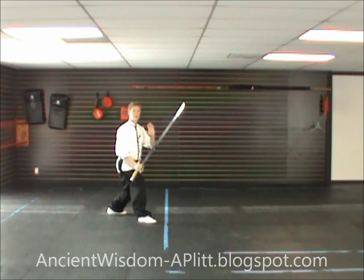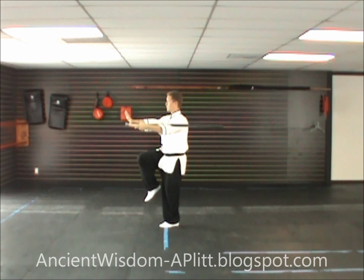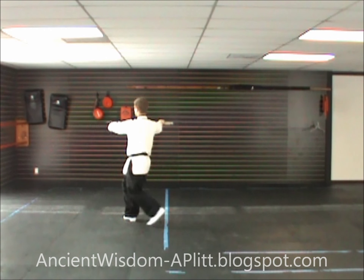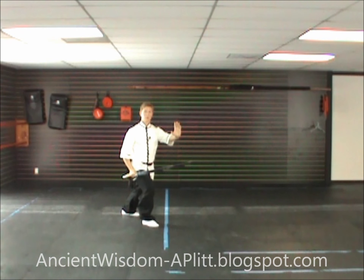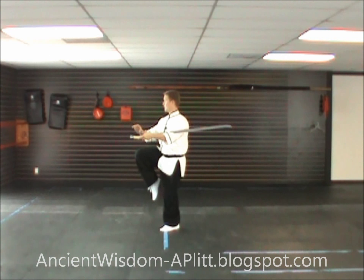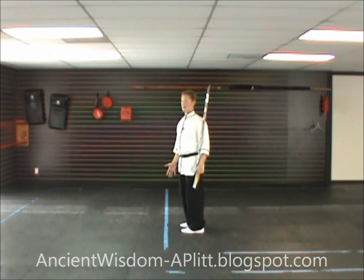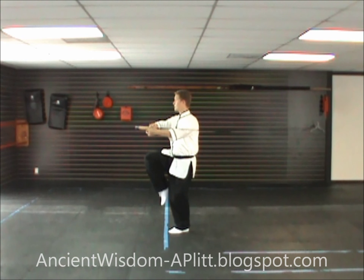So from the kick: turn the blade away from you, grab it with the right hand, step to the southeast, cut, crescent kick, turn to the northwest, circle the blade around, chop down, and push out facing to the northwest. Again after the kick: turn the blade out, grab it with the right hand, step to the southeast, cut, crescent kick, continue to the northwest, chop down, and push. All together from our last movement which was the kick — cut and come through.